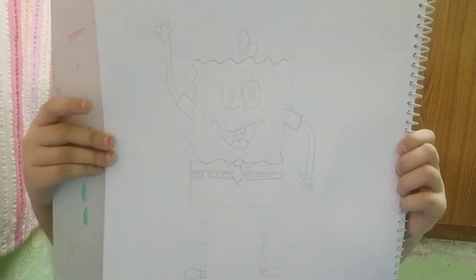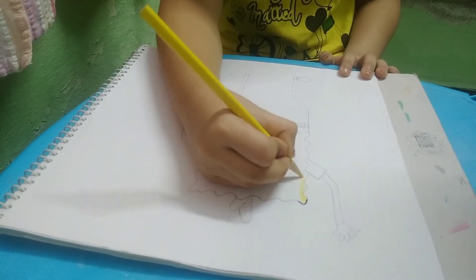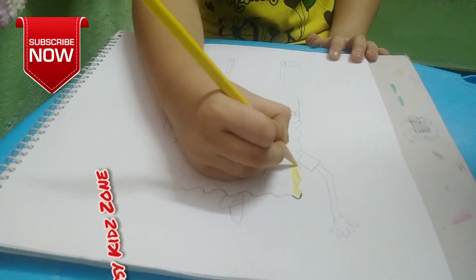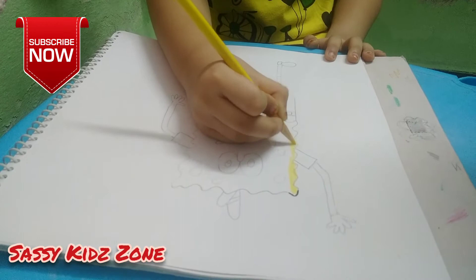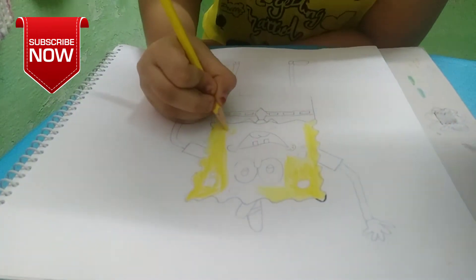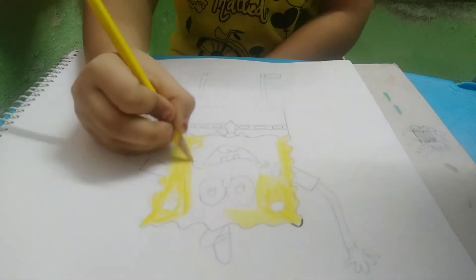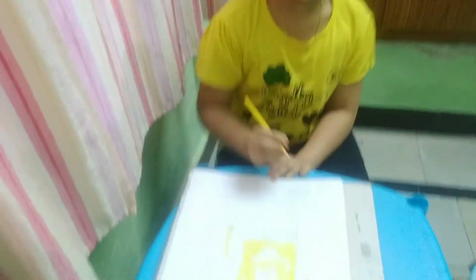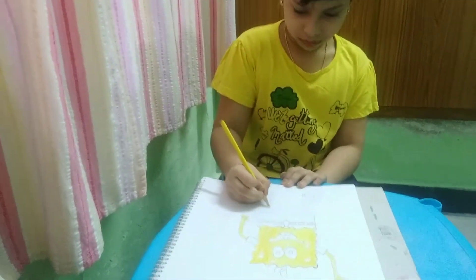Now we will start coloring it. Yellow for its body, yellow for its arm, another arm, and legs.